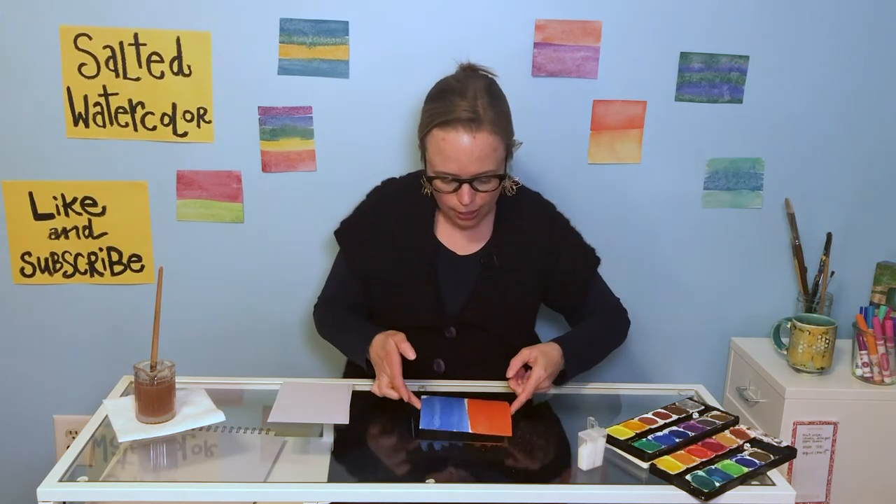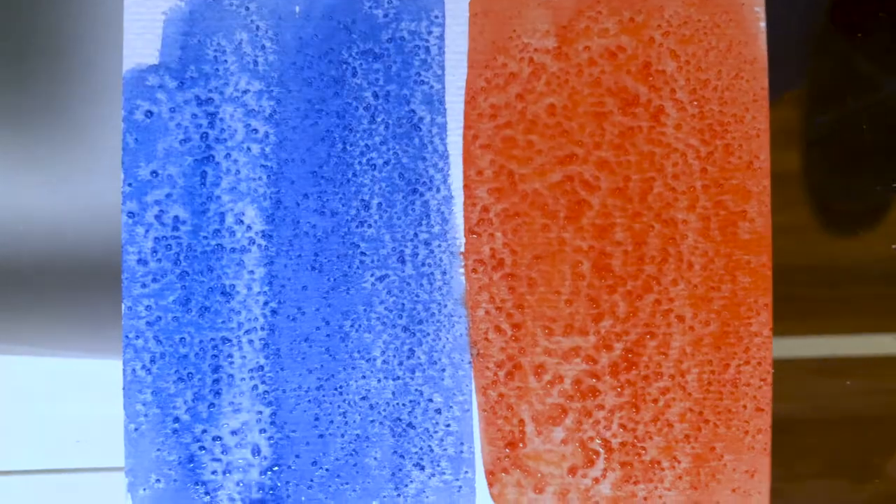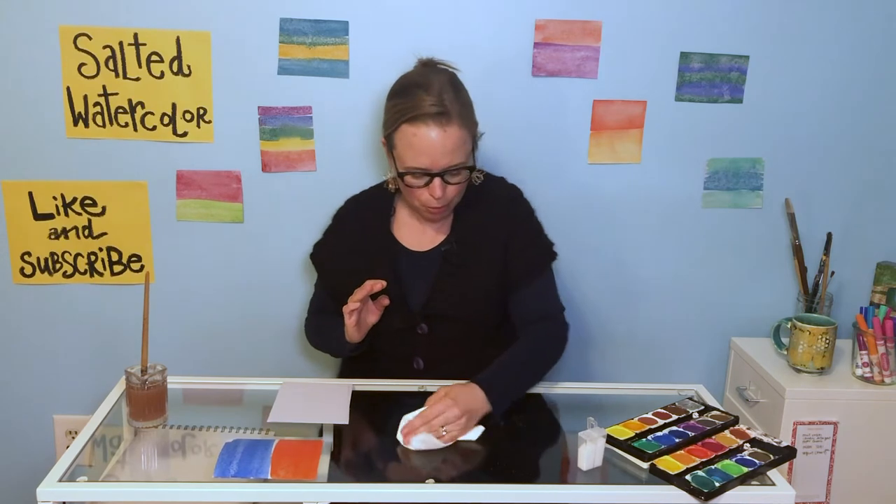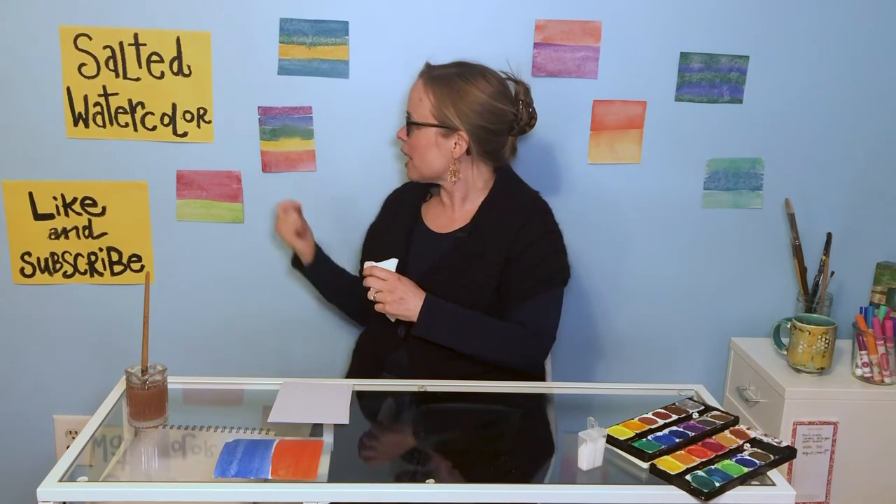And you're going to set it aside. Now these do take a while to dry — I won't lie — so you have to be very patient as you wait for them to be done. As you can see back here, I have a bunch of examples to show you. What happens when the salt actually hits the color is it crystallizes and spreads itself out. So the wetter your paper is, the more it's going to crystallize.